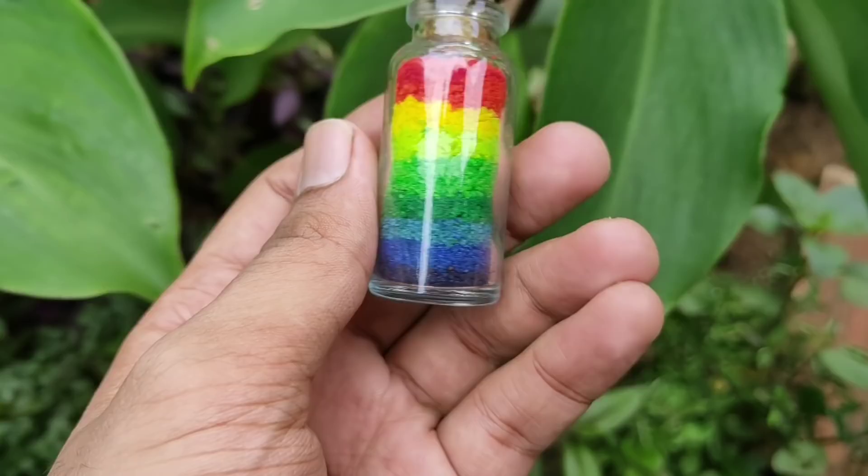Let's try this method. Let's try this easy-to-use bottle sand art. This is the basic model. Let's try this method.